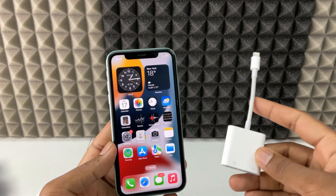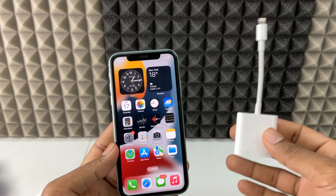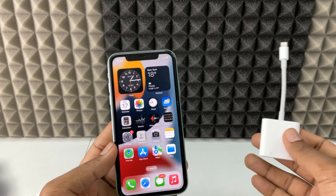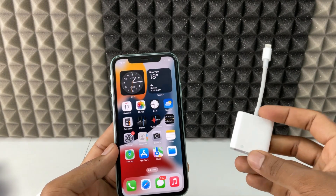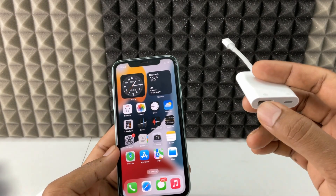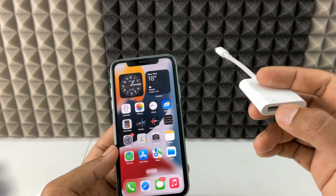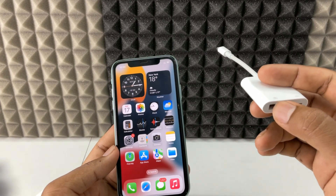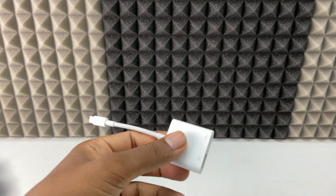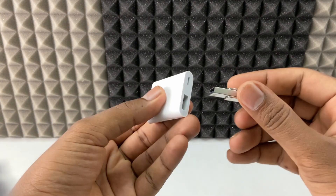If your new Lightning to USB 3 camera adapter doesn't connect to any device — your iPhone, iPad, hard drive, pen drive, nothing — if it doesn't work, first you need to connect a source on this USB port. You need to connect any flash drive, mobile phone, hard drive, or SSD to this port.